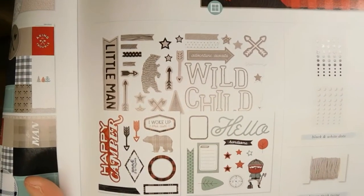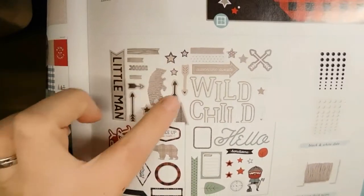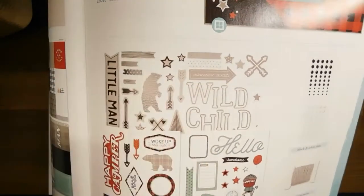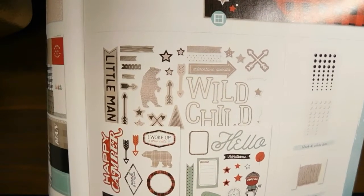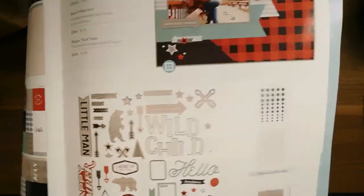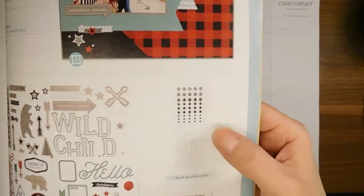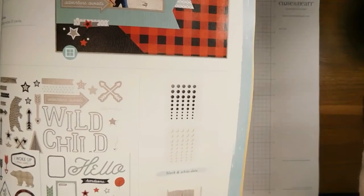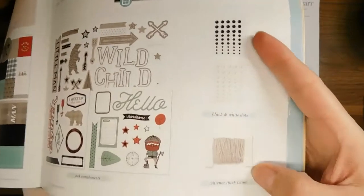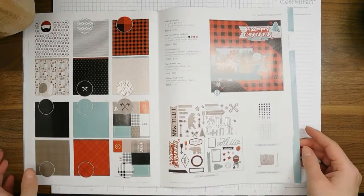These are the Jack compliments — we've got chipboard with black foil and chipboard with white foil, and then the stickers. The black and white dots coordinating accents are on back order and expected to be back in stock around May 5th. The Whisper thick twine goes with that collection as well.